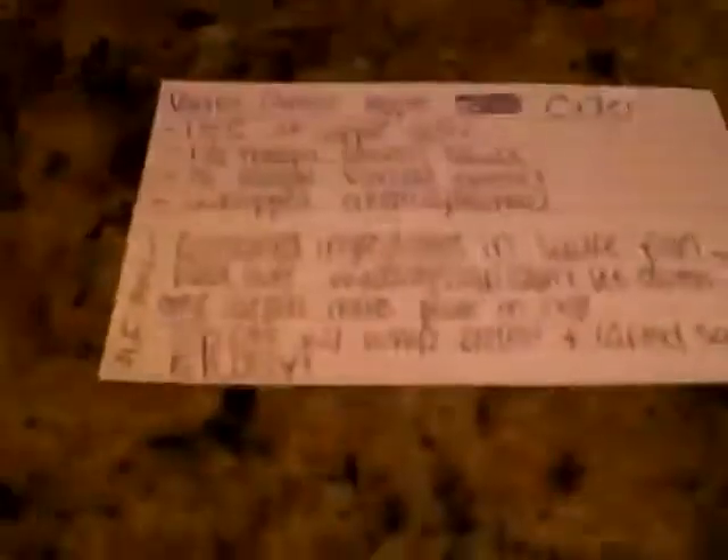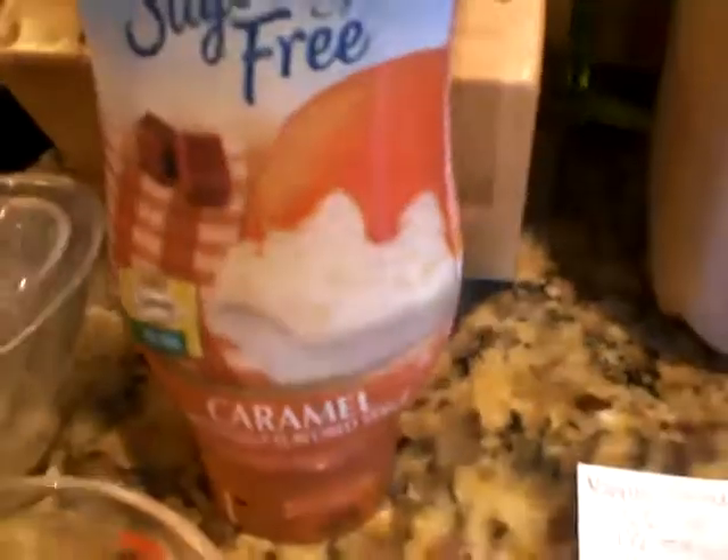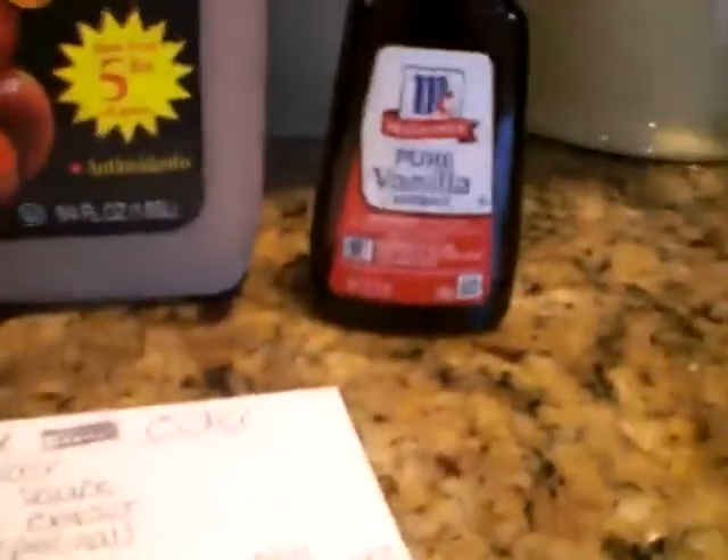It should look like this before you put the whipped cream on top of it. It was originally in a pan. There was one and a half cups of apple cider mixed in with that, then one and a half tablespoons of caramel sauce, and also a half teaspoon of pure vanilla extract. I heated it on five, which is a medium heat level.